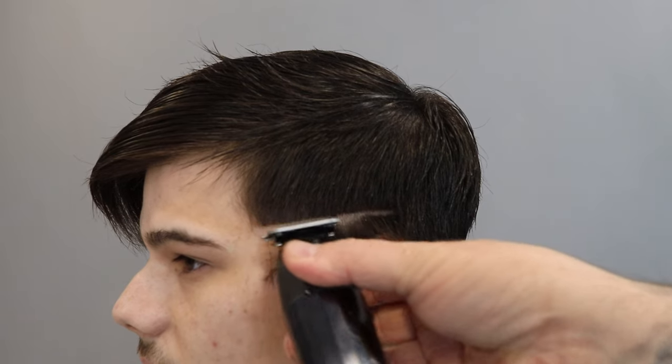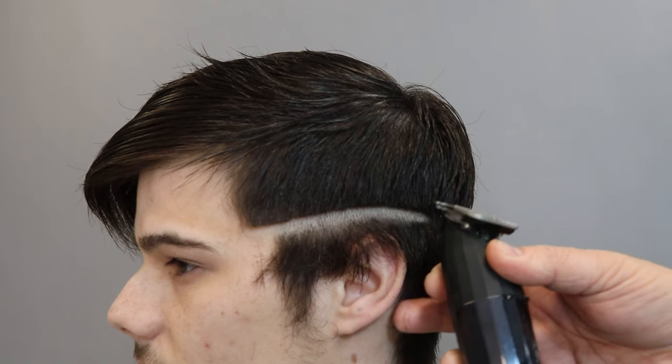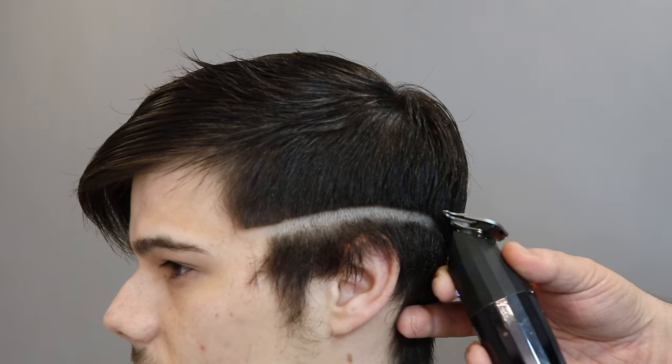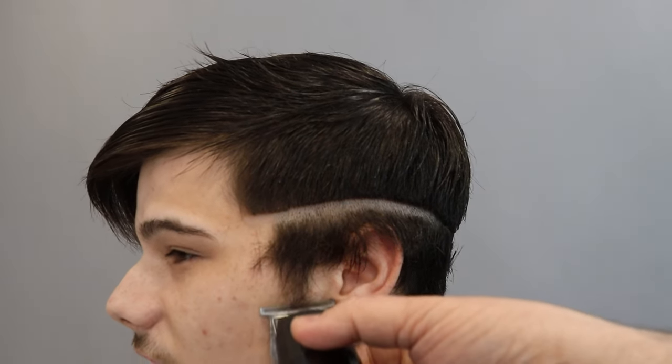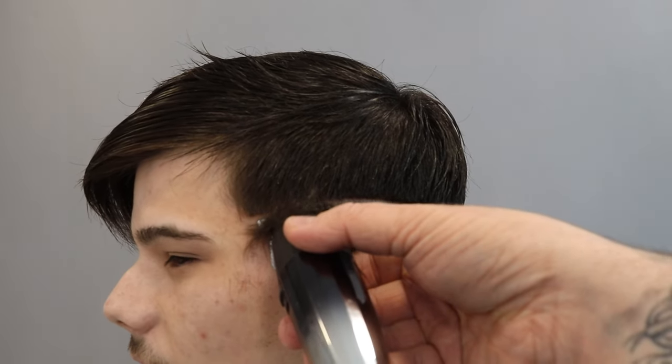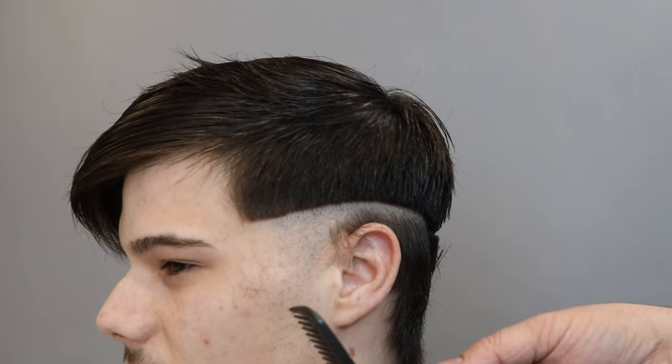Starting off, we saturate the hair and push it out of the way, because I want that top to be completely disconnected. Then with my JRLs, because my JRLs get through hair like no man's business, we just take off that bulk. I want to start by just getting my guideline in and removing all that bulk.